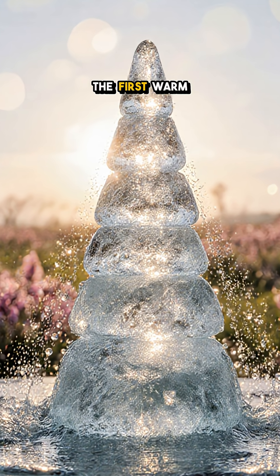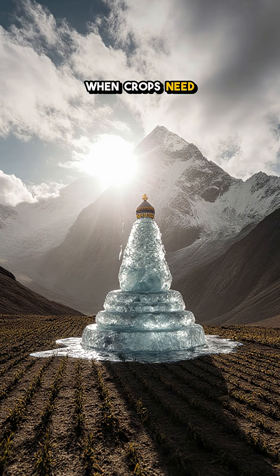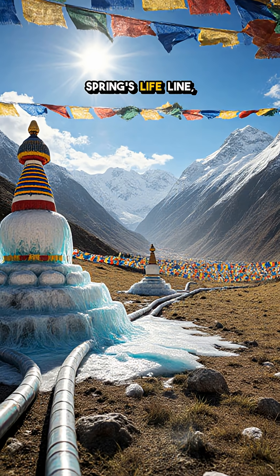Then the season flips. The cone wakes up with the first warm days and melts in slow motion, dripping through hose lines like a release sprinkler, right when crops need it most. Dry valley, steady flow.